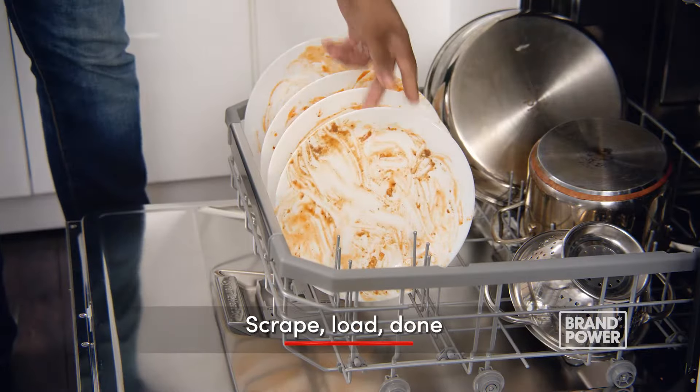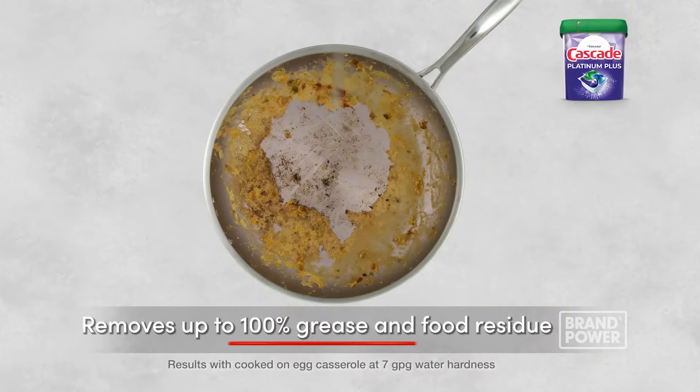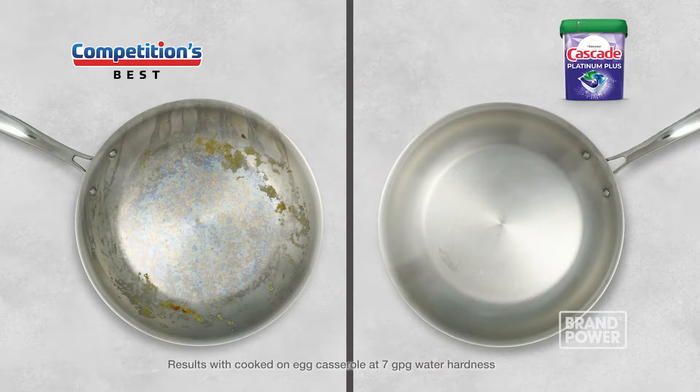Just scrape, load, and you're done. Packed with double the Dawn, Cascade Platinum Plus removes up to 100% of grease and food residue, delivering sparkling clean dishes on the toughest jobs.